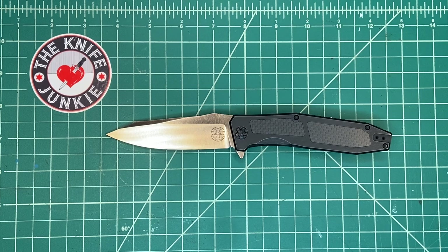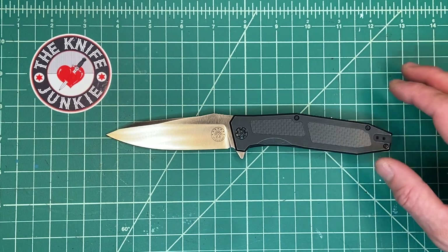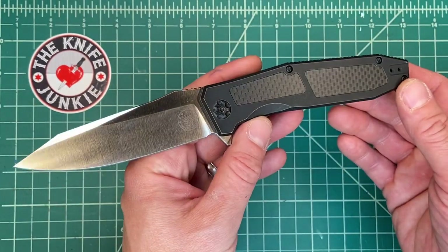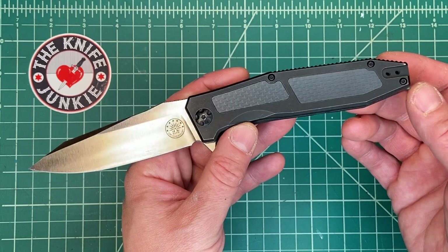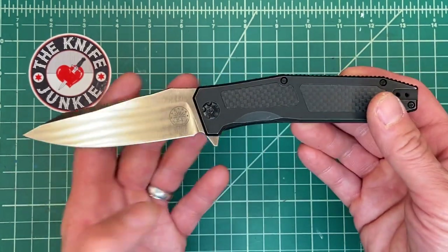He's basically a one-man band — I know he has some help, but on the whole, he's the designer who has these things made and sent out. They do an awesome job. My father, after the interview, bought a couple of knives from him — one for me, one for my brother, and one for himself — and they got to us in like two days, which was pretty cool.